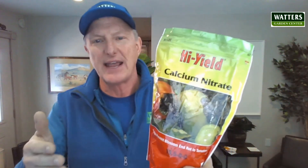It's not really your mainline fertilizer, but it's an additive if you need additional calcium in your garden. Works great on grapes, strawberries, and bigger apples. Calcium brings out the flavor and the size of your fruits and vegetables. It's an easy form — calcium nitrate, here at Waters Garden Center.